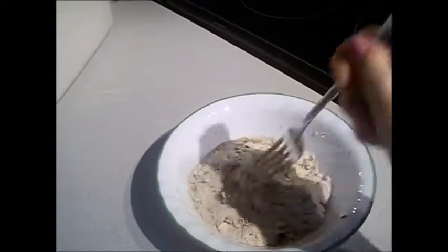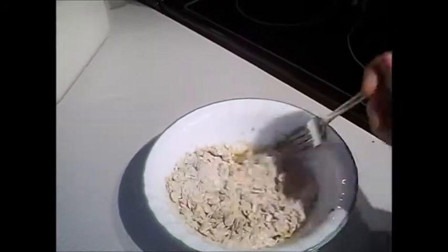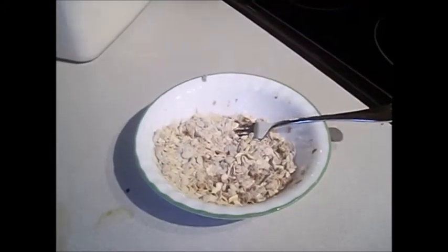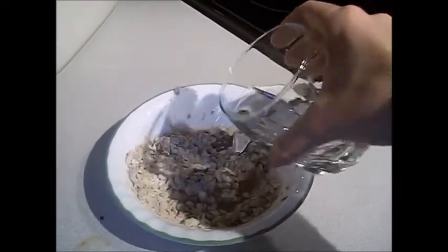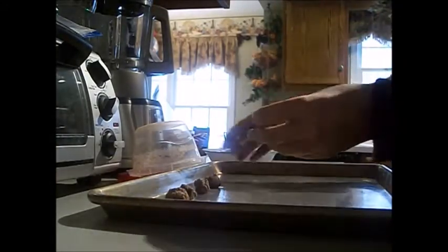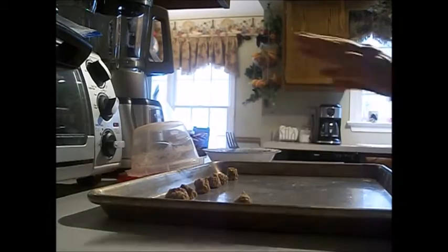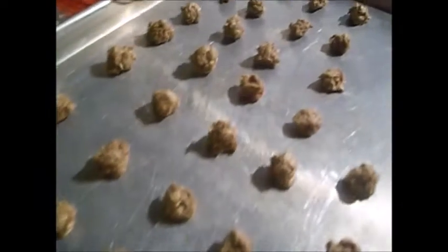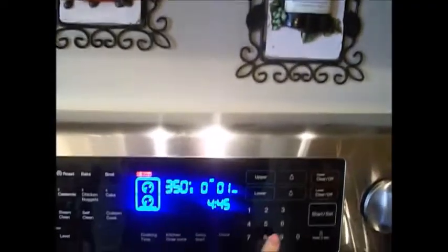Now we're gonna just mix it all together. While you're mixing, you can add some water. This is what it should look like. Now you can start forming into whatever shapes you want — I just put mine into balls. This is what it looks like and this is how much I have.